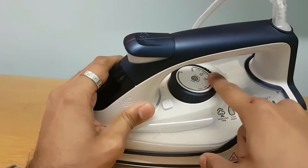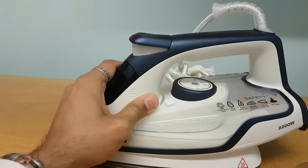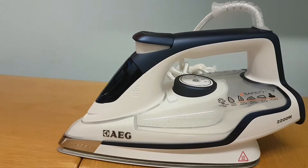It's got the dial system here — you twist it from silk to nylon to cotton, same as all the other irons you get. And it's got the de-scaling button just here; if you do want to de-scale it, you just press there and it will de-scale the iron.